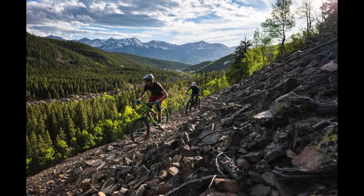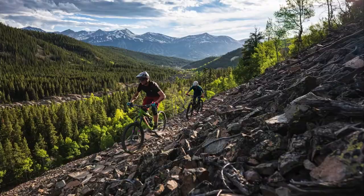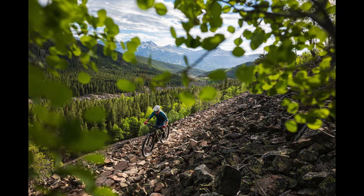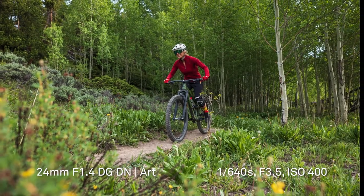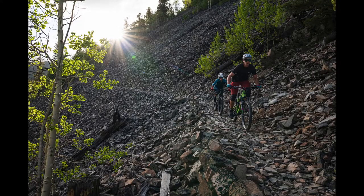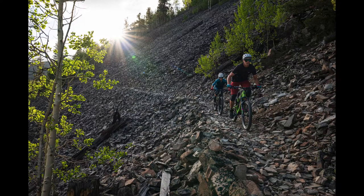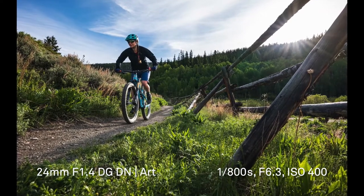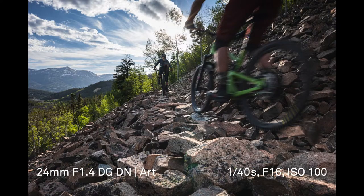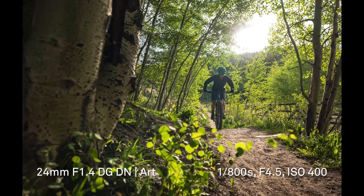Here are some image samples from a few real-world shooting situations. Starting with mountain biking — one of the most important characteristics for a lens when shooting fast-moving subjects is quick and accurate autofocus. How did it do? Fantastic. The lens locked onto subjects and tracked them perfectly. I also shot directly into the sun quite a bit to see how it would handle flaring — ghosting was well controlled and images looked sharp and contrasty.